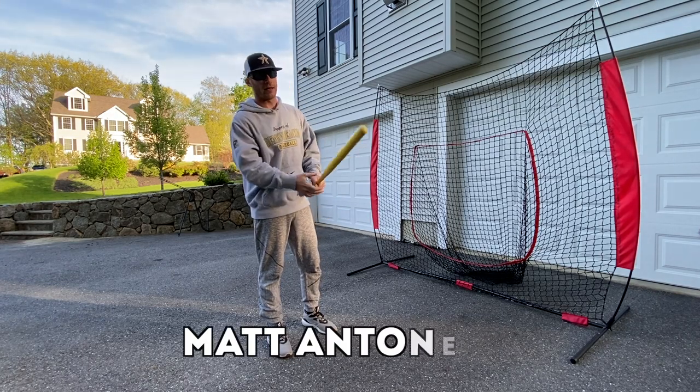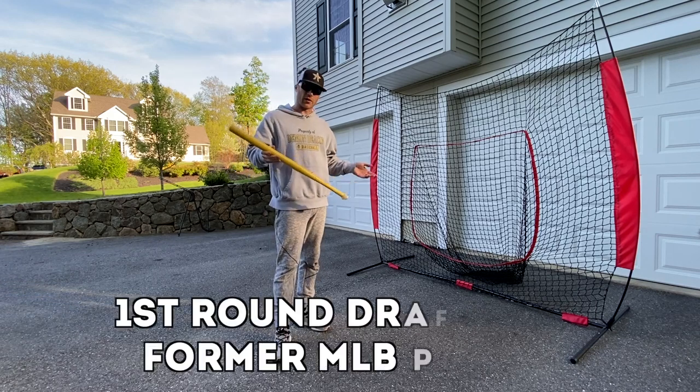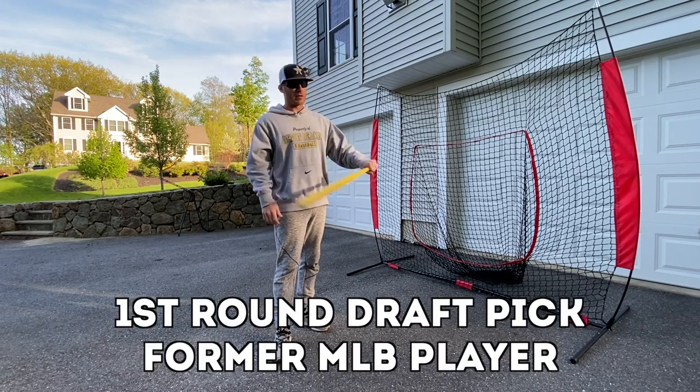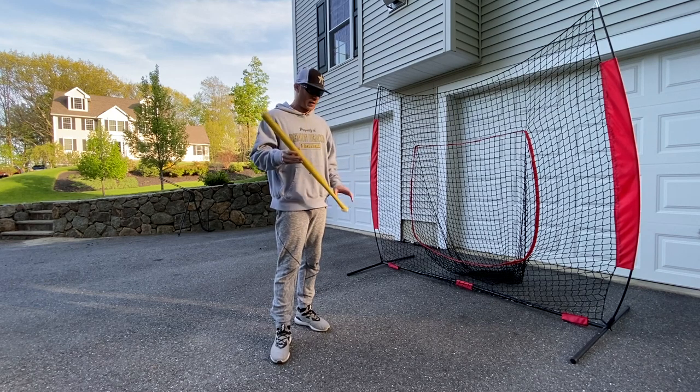Hey, what's going on guys? How you doing? Manit Tonelli here. So we're still in my driveway, still locked down or at least not able to get on baseball fields and in our facility. I got this little wiffle ball bat right here.